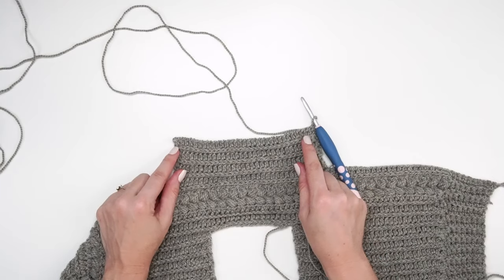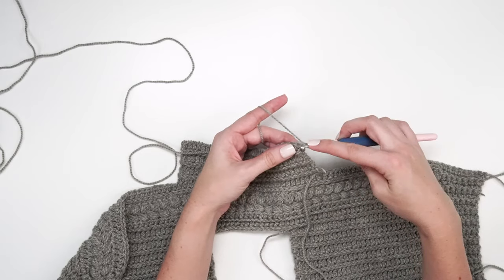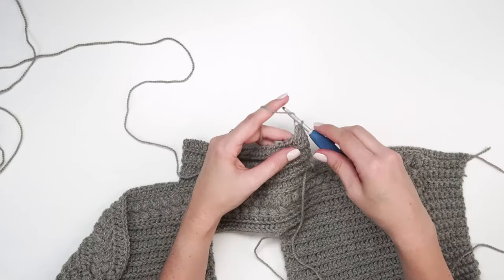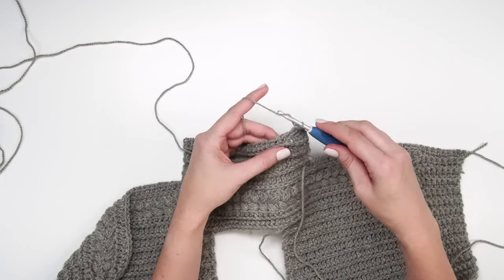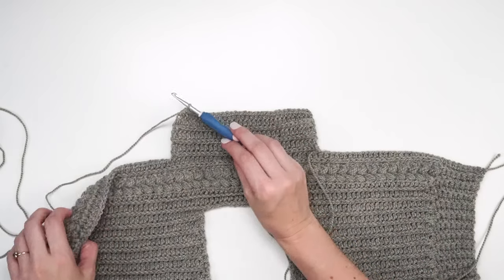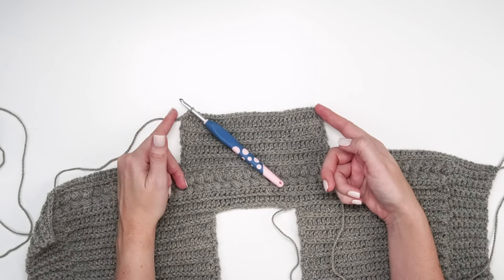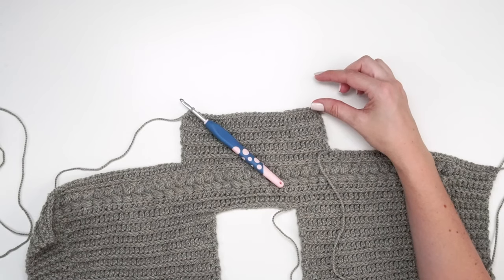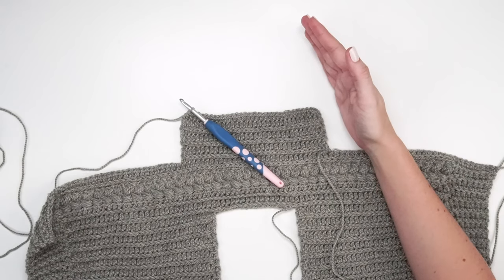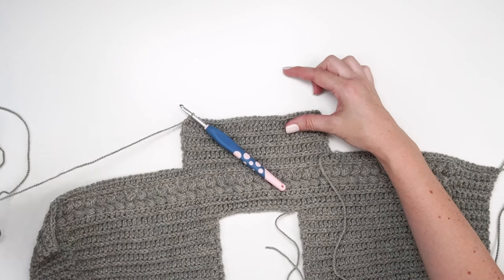After six non-decreasing rows, it's time for a decreasing row. Chain one, then half double crochet the first two stitches together. You can work these in the third loops or regularly. Work until the last two stitches and decrease again — half double crochet two together. We've decreased by two stitches. For this size, work decreases on every fourth row three times, then continue until you have 20 total sleeve rows, ending with 24 stitches — just mirroring the first sleeve but decreasing instead of increasing towards the cuff.